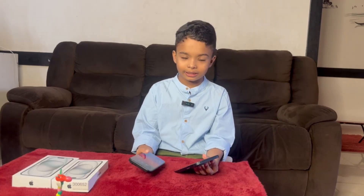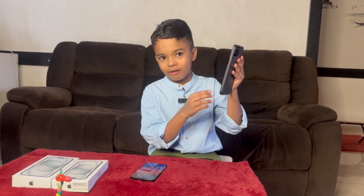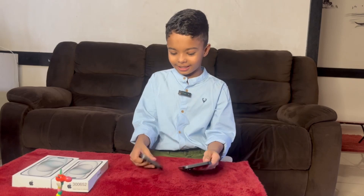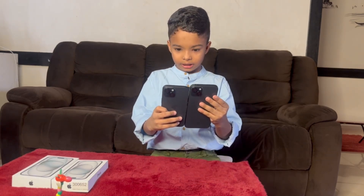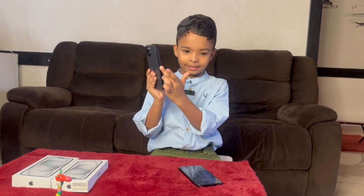Hello guys, welcome back to my channel. This iPhone is smaller than this plus iPhone — look at the size. Look at the edges, they are a little round. This one looks a little lighter than this one because it's bigger. They are lighter than the iPhone 14.